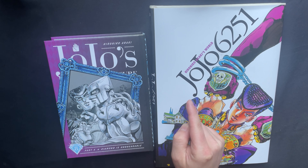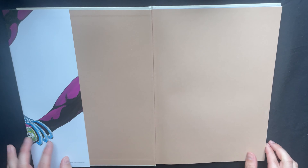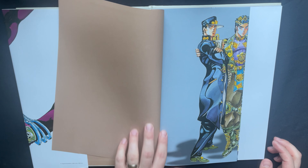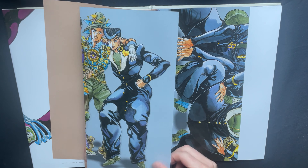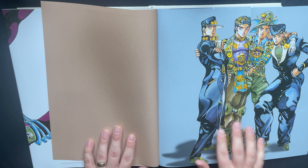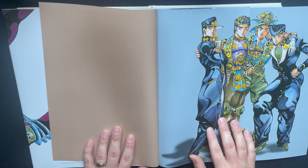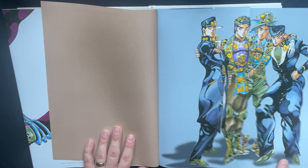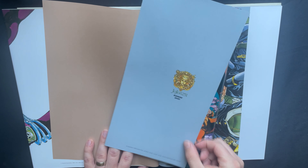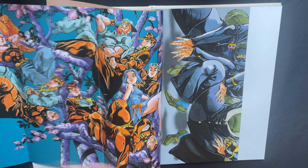Hey everyone, it's Pat from Wires Don't Talk. I'm a music producer, JoJo fan, and now art book owner, doing something a little bit different today. Instead of my music references and JoJo videos, I'm gonna be looking at what just came in the mail - this JoJo 6251 art book. I pre-ordered this back in November and it finally showed up. Just to show a comparison of the size, this is the manga. You can see it's a lot bigger. If you have a great bookshelf, this isn't gonna fit on it. This is definitely a coffee table book.